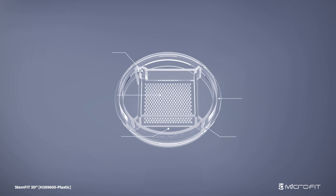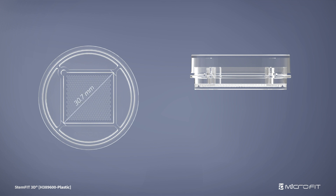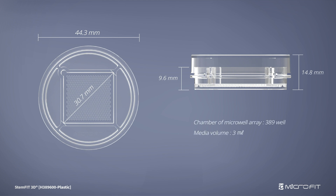StemFit 3D plastic is a 3D cell and tissue culture plate in which concave microwells are arranged. One StemFit 3D plastic can form up to 389 spheroids, or culture 389 microtissues.